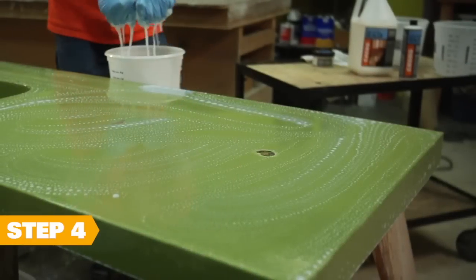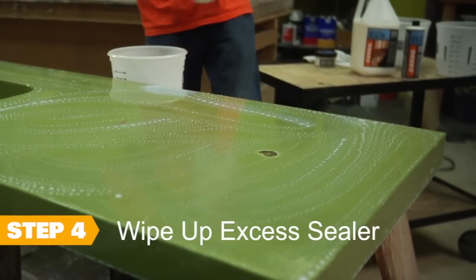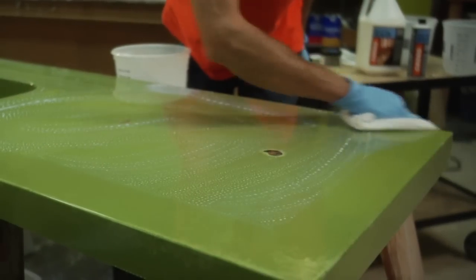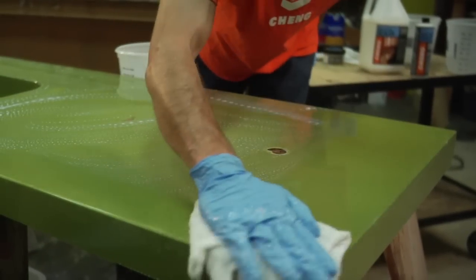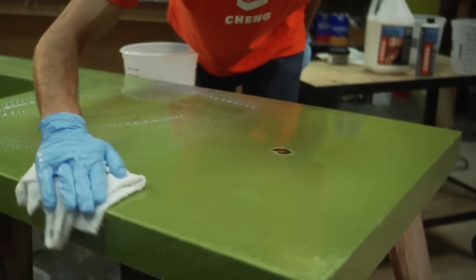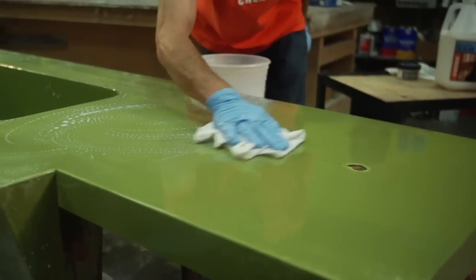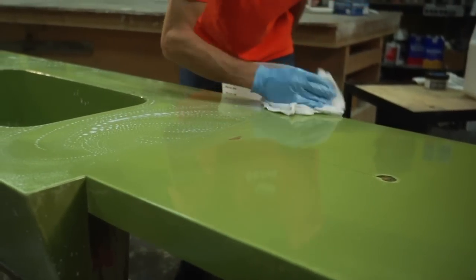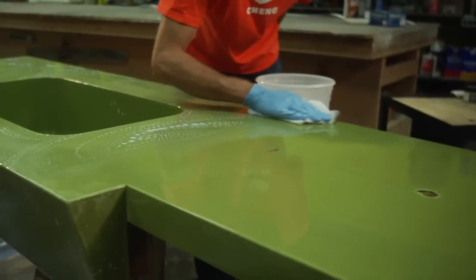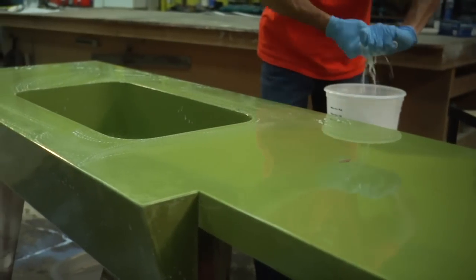Step four: dunk your terry towel in the water, tightly wring it out, and then carefully wipe up the excess sealer. Keep in mind that you're not wiping the sealer off the concrete — you're just wiping up the excess that is sitting on top. You want to leave a thin layer that will slowly sink in after the wipe down. Allow your project to dry for about 20 minutes. If you take a break, make sure you're back within the hour, because too much time between sealer applications will affect the quality and strength of your seal.